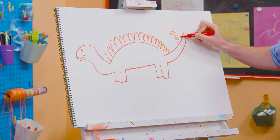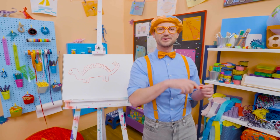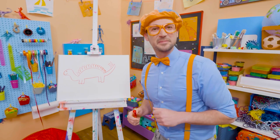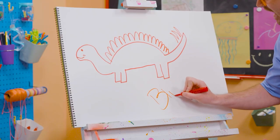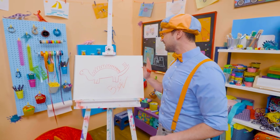All right, that was so much fun drawing the stegosaurus with you. If you want to draw more with me, all you have to do is search for my name. Will you spell my name with me? Ready? B-L-I-P-P-I. Blippi! See you later, red stegosaurus!